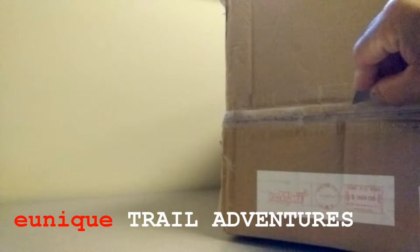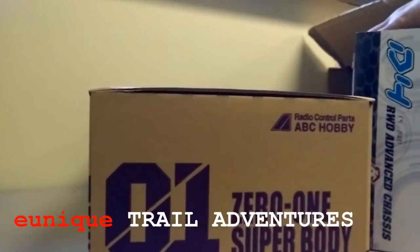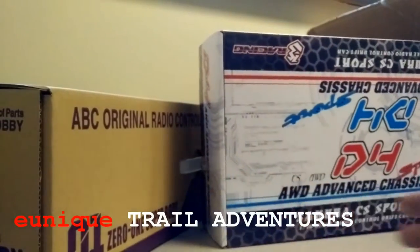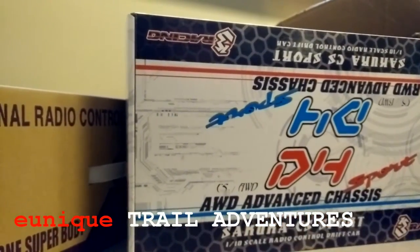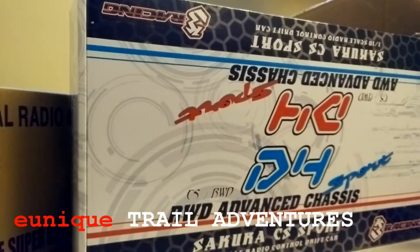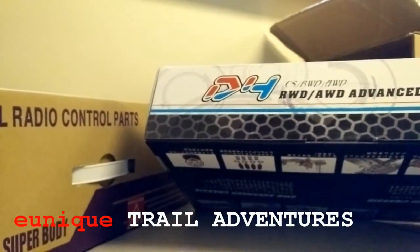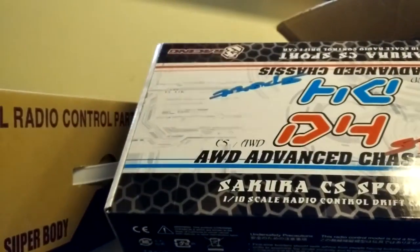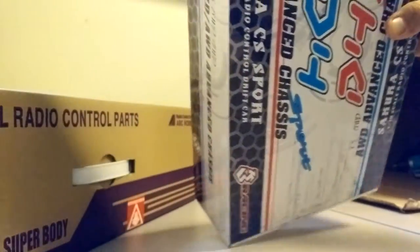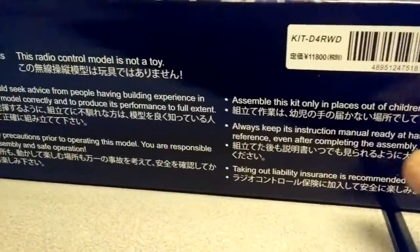First up, we got this ABC Hobby Nissan Skyline body that's going to be used for my drifter. And next inside that box, brand new — Three Racing Sakura D4. What I got is the rear wheel drive chassis — thumbs up for that. And we've got more parts inside this box. Alright, let's get this box opened.